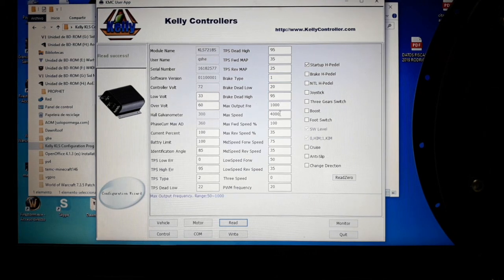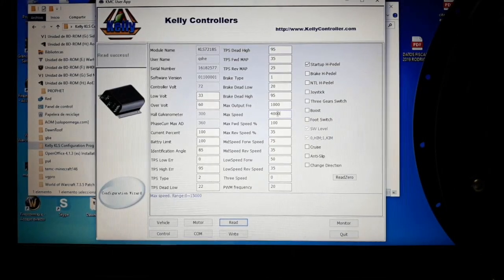Maximum frequency we already talked about. Moving to maximum speed — here you can set a speed limit for your vehicle. If you need to limit top speed for mechanical or legal reasons, you can change it here by setting a maximum RPM. This controller can go up to 15,000 RPM, but you can order modified units from Kelly Controllers for higher speeds. I set it to 4,000 RPM because my motor reaches around 700 RPM, so 4,000 is more than enough.